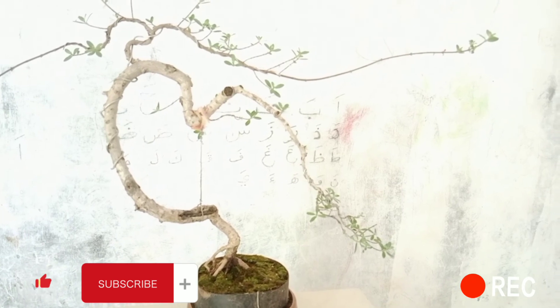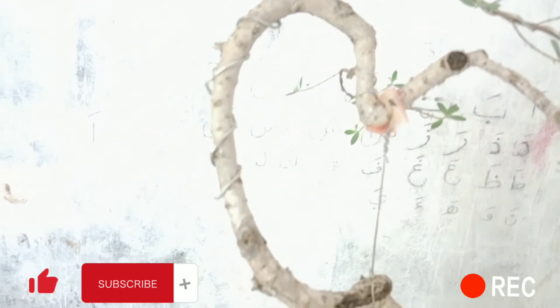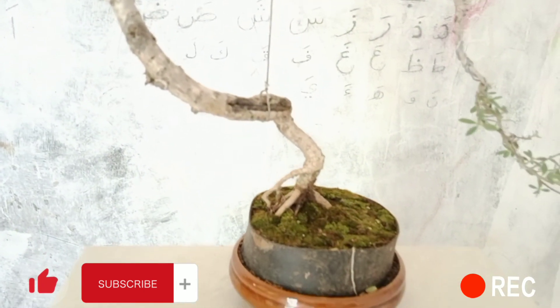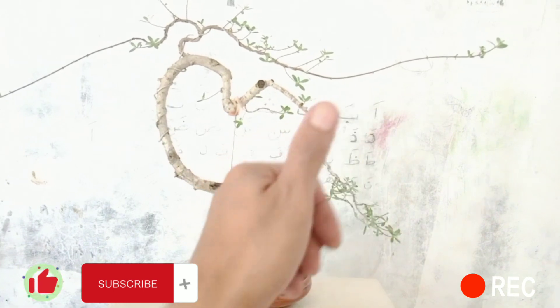Sampai jumpa lagi. Assalamualaikum warahmatullahi wabarakatuh. Salam RBC, Reza Bonsai Kreatif. Kreatifitas tanpa batas.